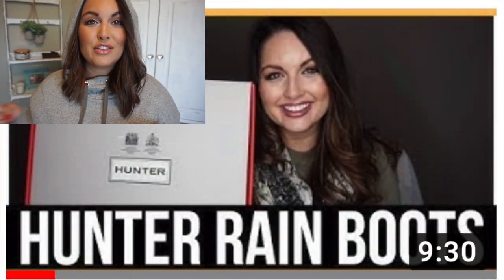Hi everyone and welcome back to my channel. It is officially hoodie weather and it's almost fall. I wanted to give you guys a quick update on my Hunter boots. I went into detail in my other video, which I will link down below, about what type of Hunter boots I have, the color, and all that kind of stuff.